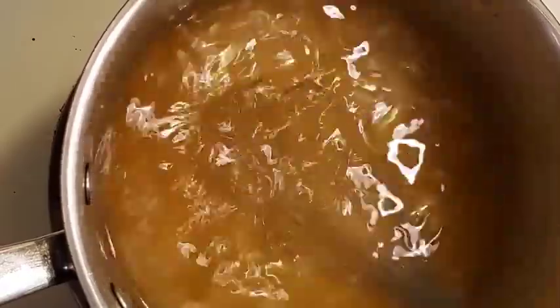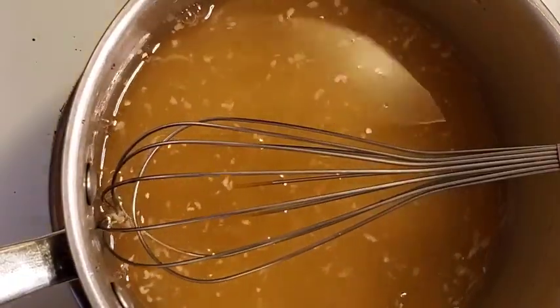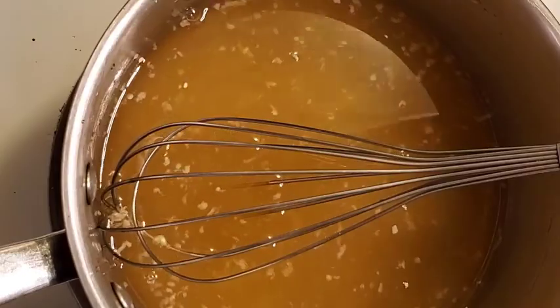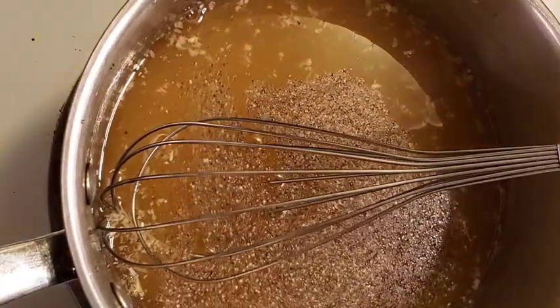All I'm going to do for this dressing is to just simply bring this to a boil, let that garlic cook for just a little bit. I'm going to add some black pepper and a little bit of salt.